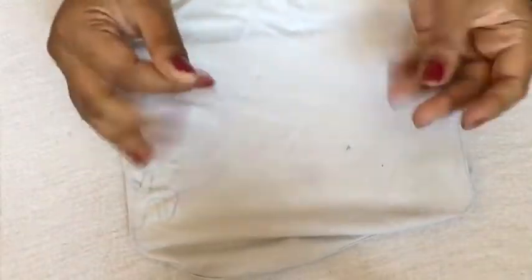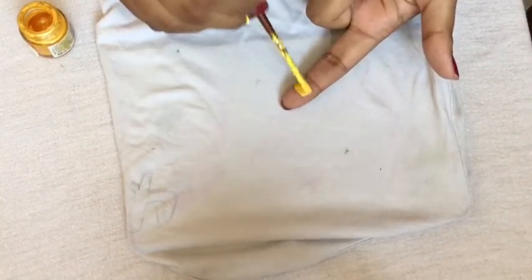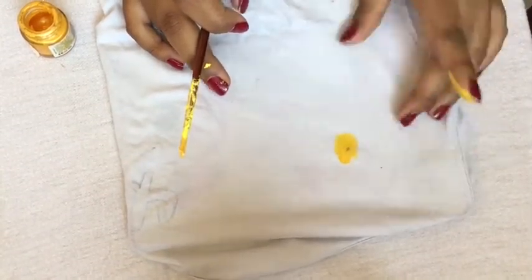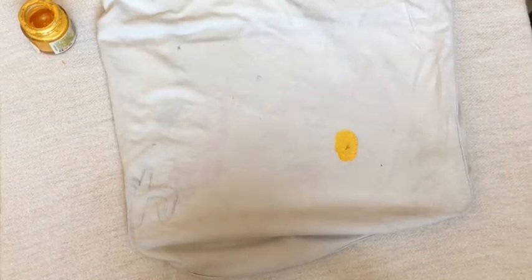First you're gonna put the cardboard under the top. We're gonna get our hands a little dirty in this DIY — I'm gonna paint my finger. Pretty much we just have to do the fingerprint; I'm just gonna go like this all over my top, and then we can just clean up the edges with the paintbrush.